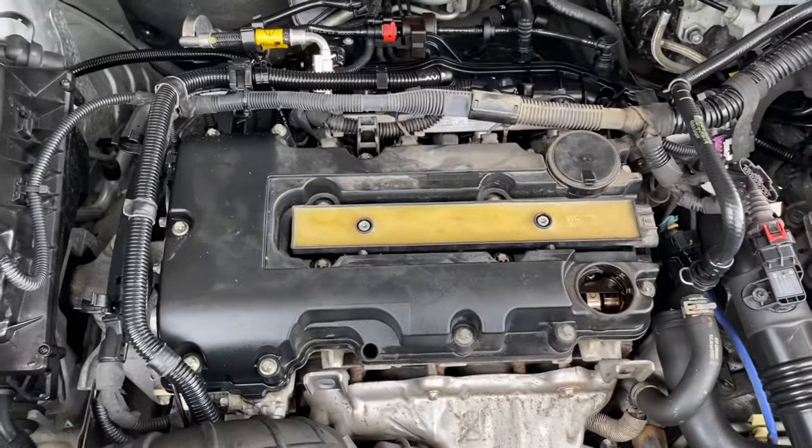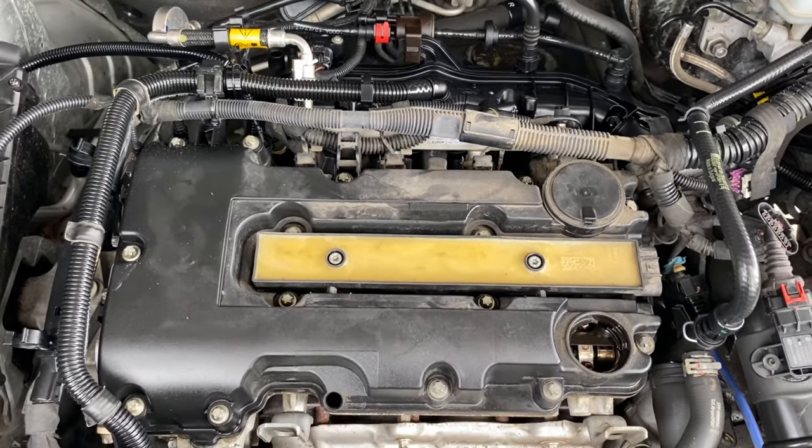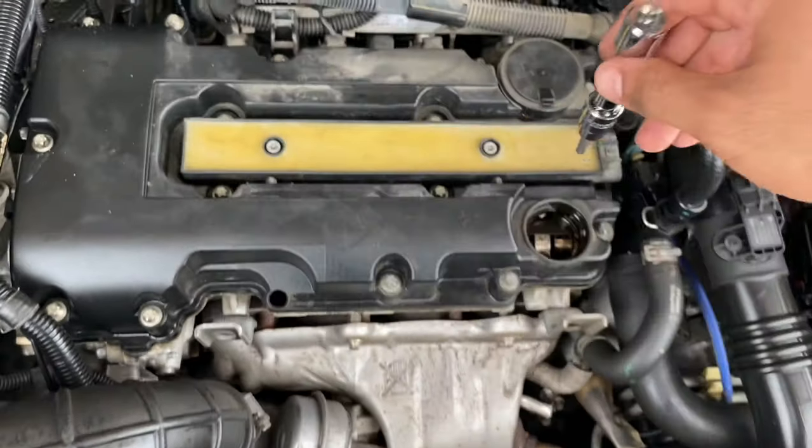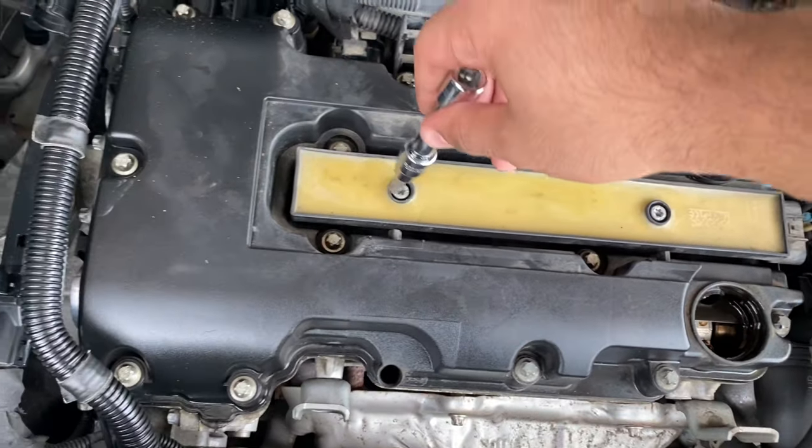Let's get this off right now. The first thing is the T30 — it's going to fit in here. I'm going to take this coil pack out of here.